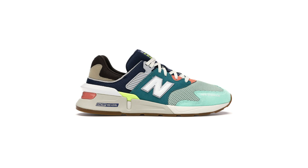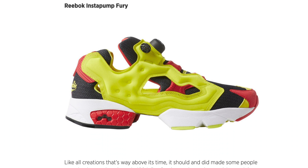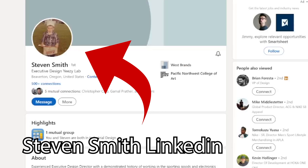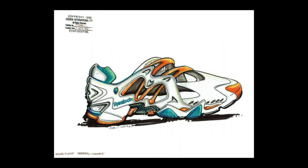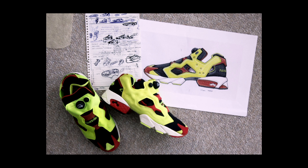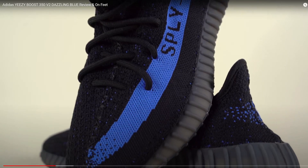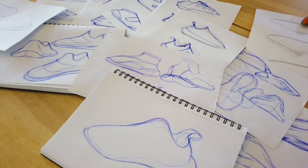If you know anything about sneakers, you've probably seen these iconic designs — they were all designed by Stephen Smith. He's designed for some of the most major brands: Adidas, Nike, New Balance — you name it. Now he works for Yeezy. After taking a look at some of his sketches, I have a better understanding of what I want to do for my own shoe. Out of all the Yeezys, the 350 V2s are the best selling, so for my own design I want to try to make something similar to the 350 V2s and change it up a bit to make it my own.